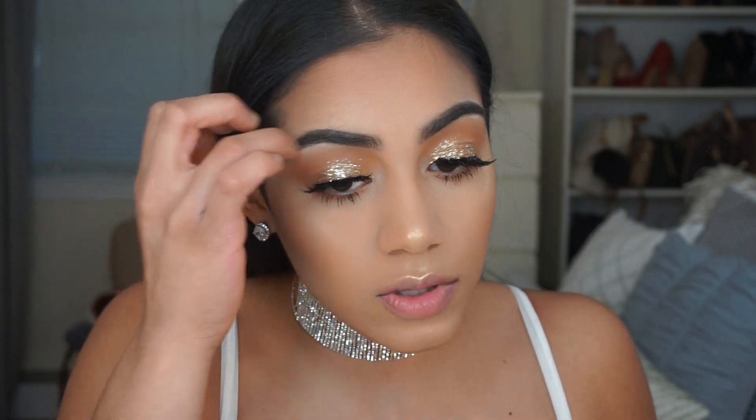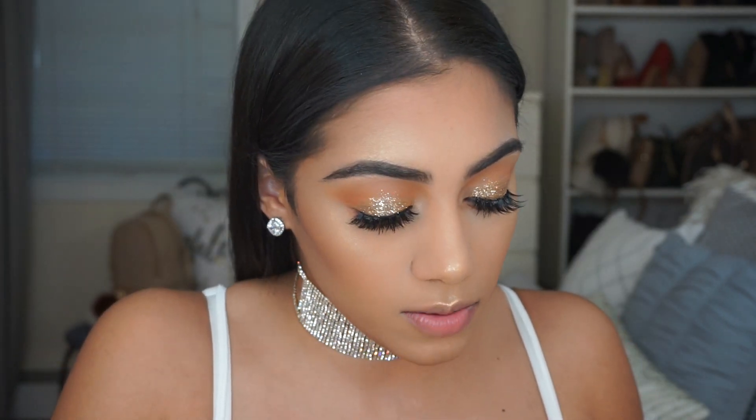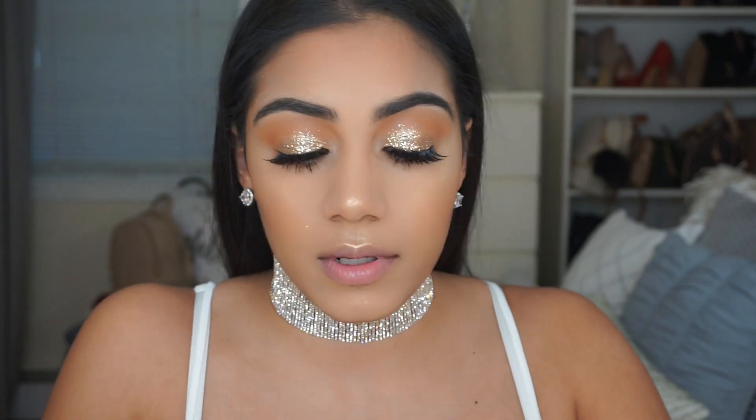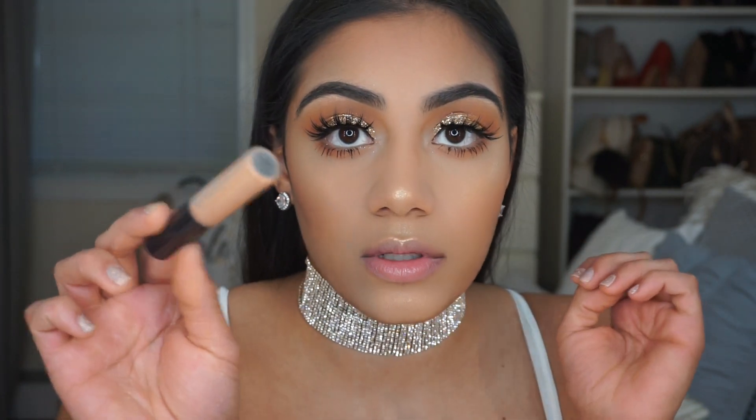I just want to keep my lips very subtle, so I'm going to be using My Lip Gloss by MAC Cosmetics, which is Instant Gold.